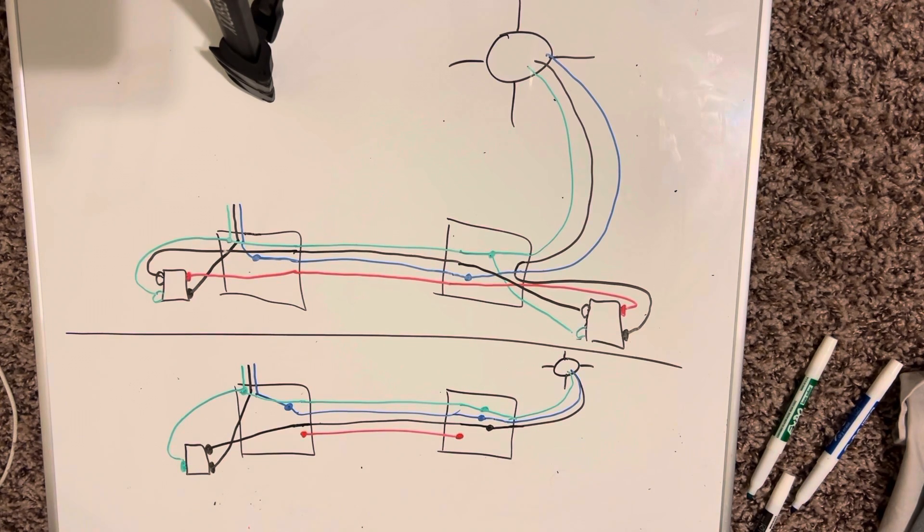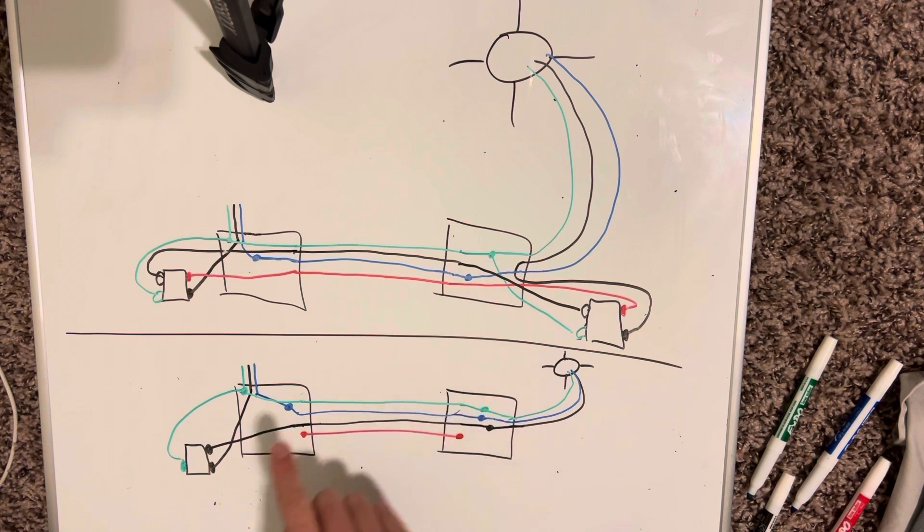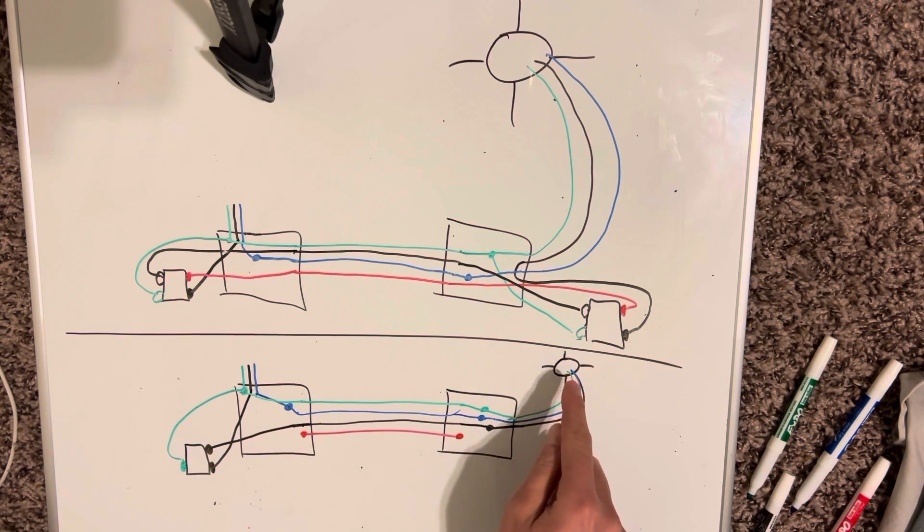And that's how you turn a three-way switch into a single pole switch. You blank off the second box, and basically it's just power in and then switch leg all the way back up to your light. It's basically just a little junction box at that point. So that is how you turn a three-way switch into a single pole switch.